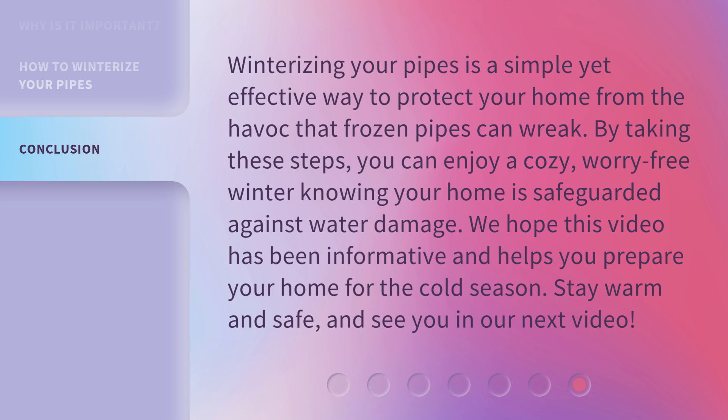Winterizing your pipes is a simple yet effective way to protect your home from the havoc that frozen pipes can wreak. By taking these steps, you can enjoy a cozy, worry-free winter knowing your home is safeguarded against water damage. We hope this video has been informative and helps you prepare your home for the cold season. Stay warm and safe, and see you in our next video.